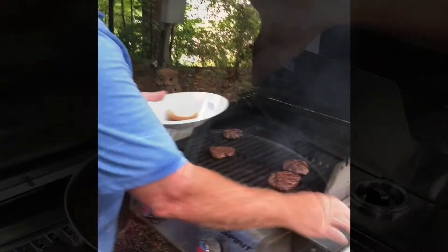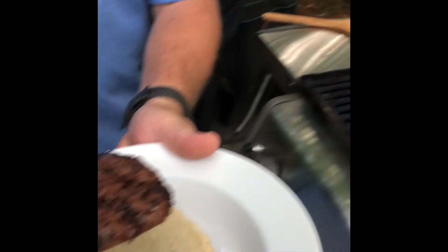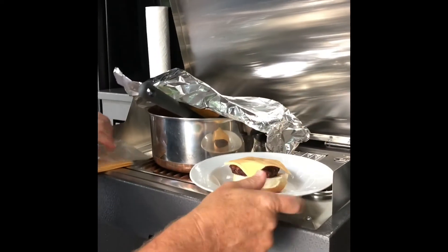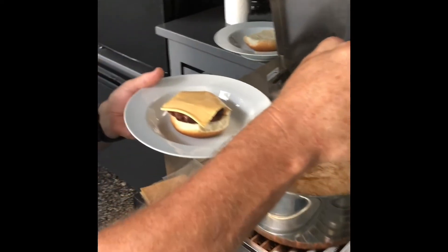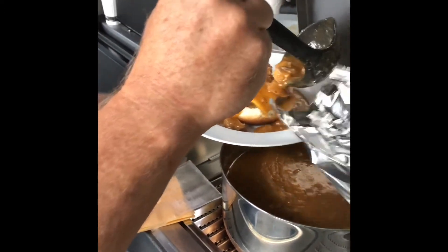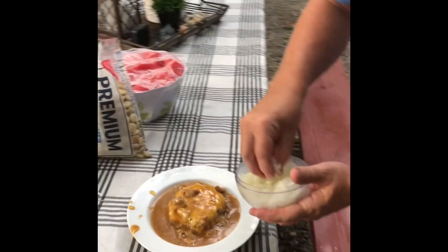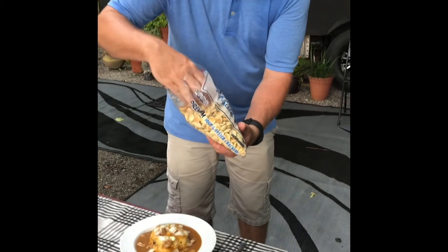You want to take a hamburger patty, put it on half of the bun, add a little American cheese on top, then two scoops of the green chili right on top of the hamburger. Take a few of the onions and sprinkle on top some of these oyster crackers. There we go.